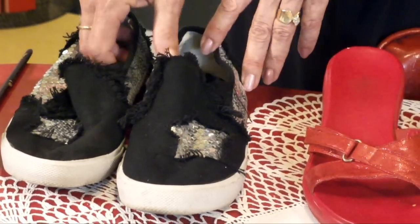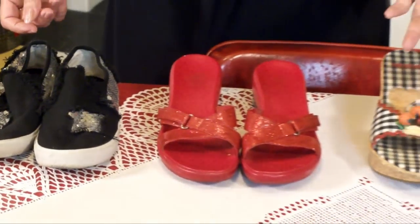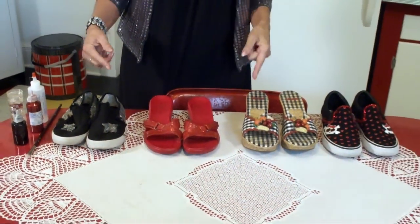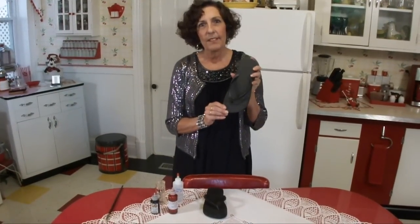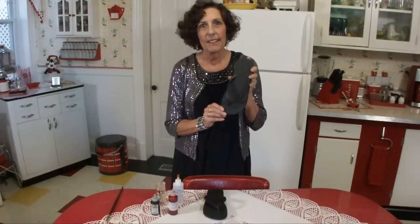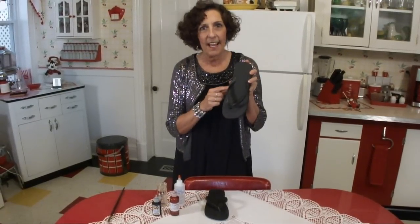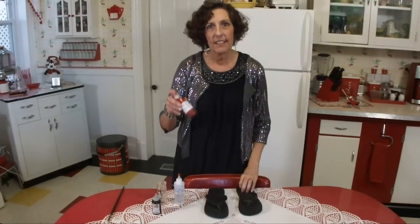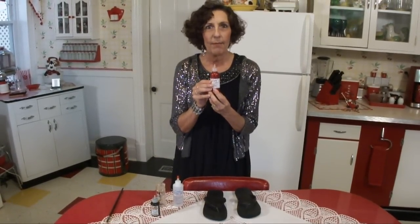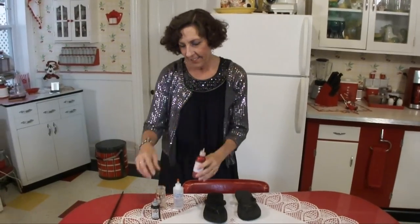So what I'm going to do now is show you some of the things that you need in order to do this, and then we'll just do a pair of plain old flip-flops. These are the flip-flops we're going to be doing today — just adding glitter glue to the tops, like I did to those red pair yesterday. All you need is just regular glitter glue, which you can buy anywhere. I bought this at Walmart. This is the red I used on yesterday's shoes and this is the black we're going to be using today.